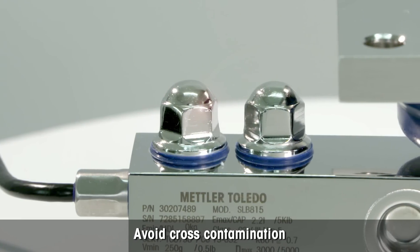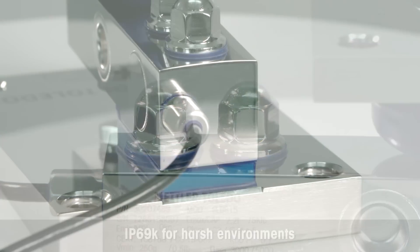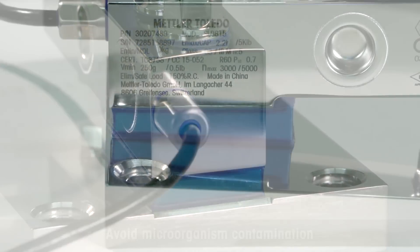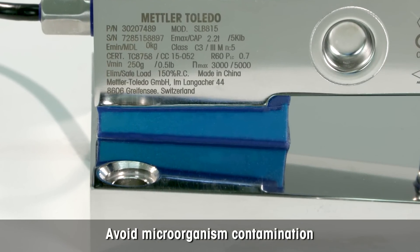All fasteners are mirror polished to avoid cross contamination. The hygienic cable gland is IP69K protected as required for harsh environments. There are no metal to metal contacts to avoid micro-organism contamination.